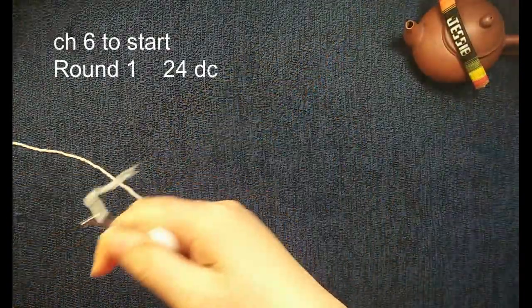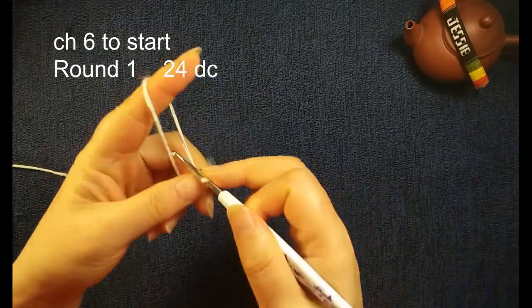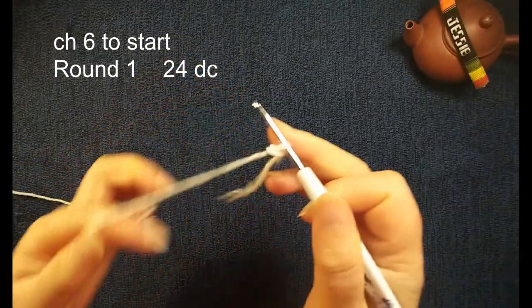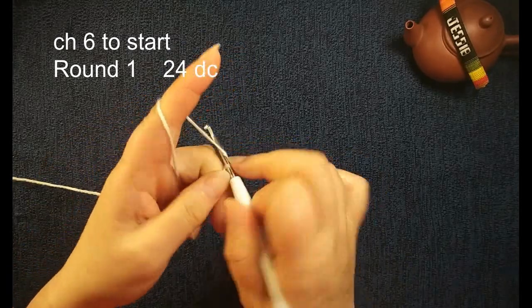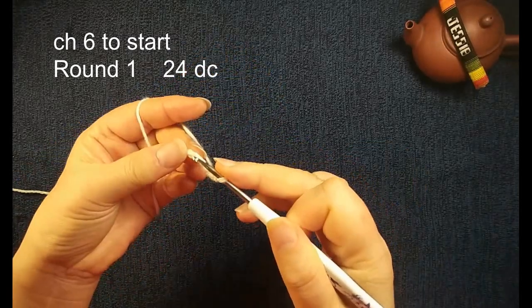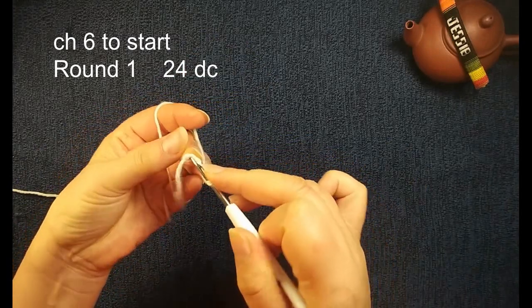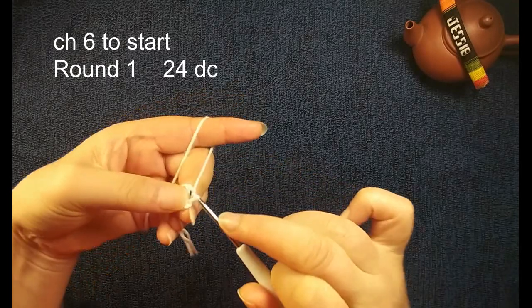Hello everyone, nice to see you here. Now we start our work. We need to chain six, make a circle, insert the first stitch, the slip stitch.